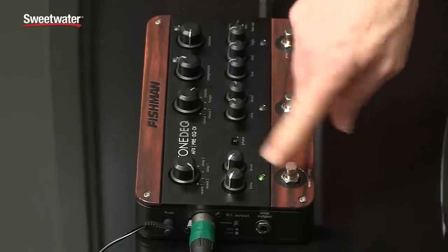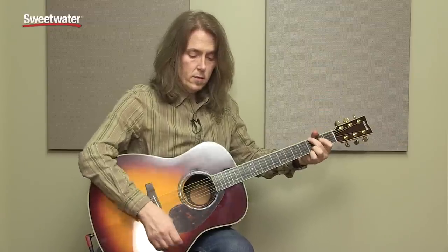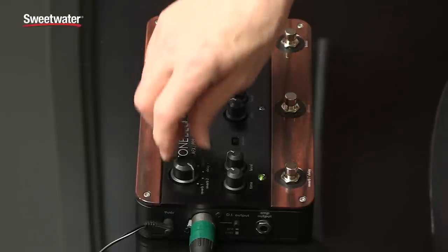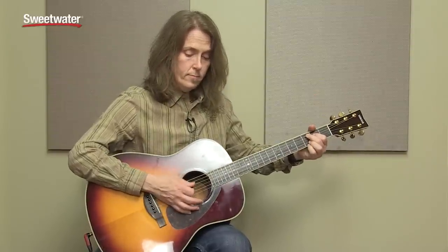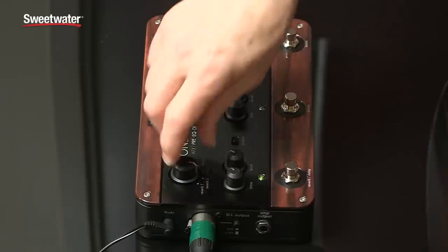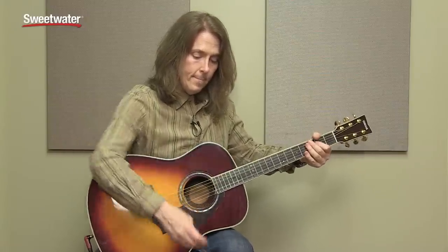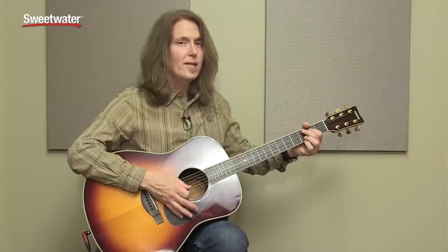Now we'll move to the reverb and delay. I've got it set on the first reverb setting. And here's the second reverb. And a delay. Delay 2 is the same delay sound, just has less repeats.